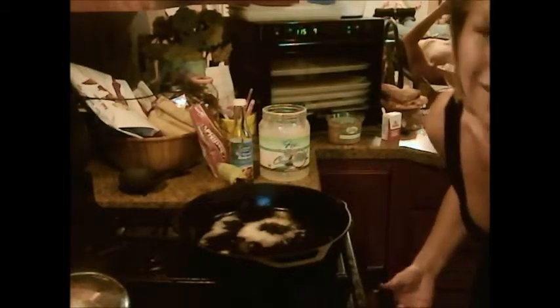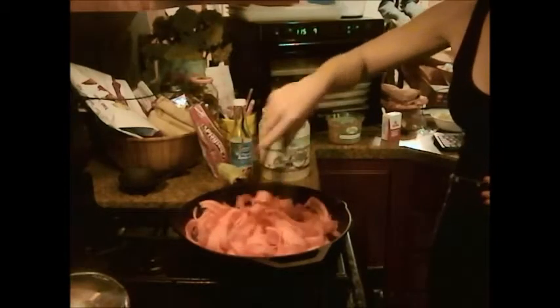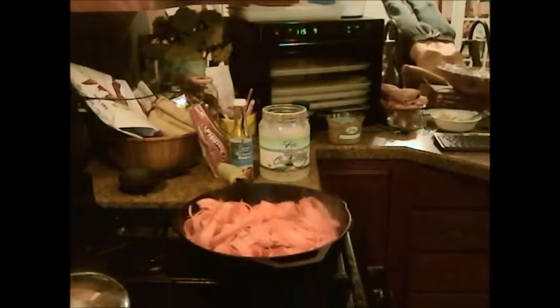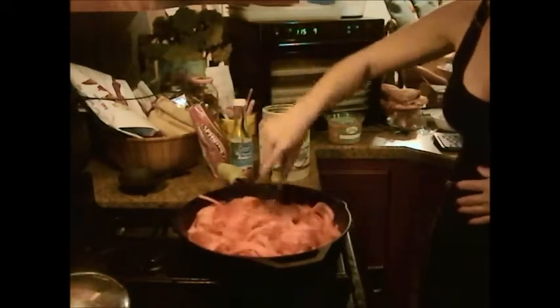The oil is nice and hot and we're going to add the carrot bacon — the carrots to turn into bacon. Oh, it smells so good already, delicious. Add a little salt, a little pepper. This is such a great healthier alternative if you're craving something salty or craving bacon — it's way better than greasy, clog-artery bacon or french fries. It's just such a good flavor.